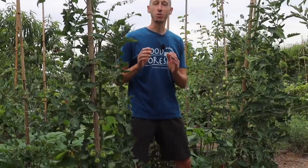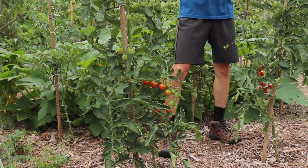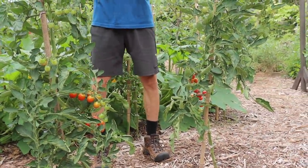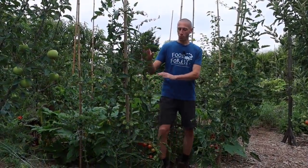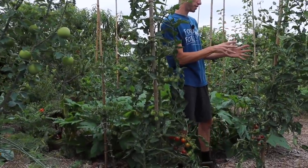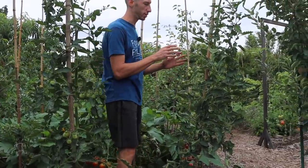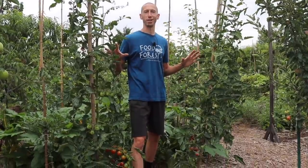Here are the plants right here. The reason I planted two plants of the same variety — one with sardines under it and one without — is so that I could have a control, which is this plant right here. Essentially, it's just a plant that I can base my results off of. So this is with no additional fertilizer or fish or anything, while this one on the side here is with the additional sardines. I want to have something to be able to compare my results against.